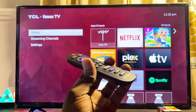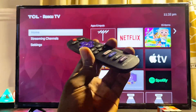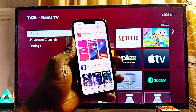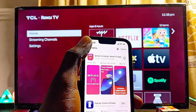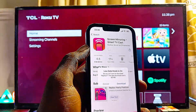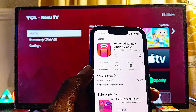For the second solution, if you want to do screen mirroring from an iOS device to your Roku TV, go ahead and try downloading the Replica app from the Google Play Store or App Store on your phone. Once your TCL Roku TV and your phone are connected to the same Wi-Fi network, you should be able to screen mirror your iPhone or any iOS device to your Roku TV without any issue.